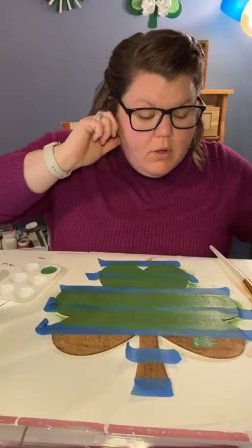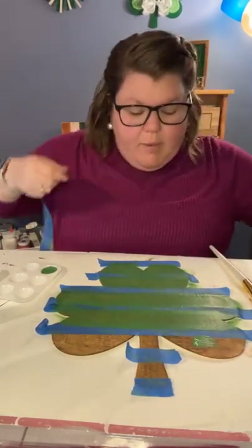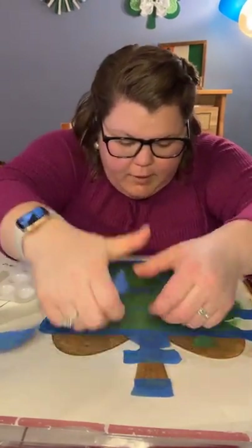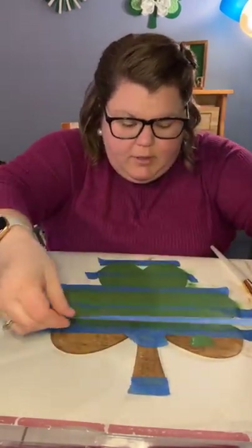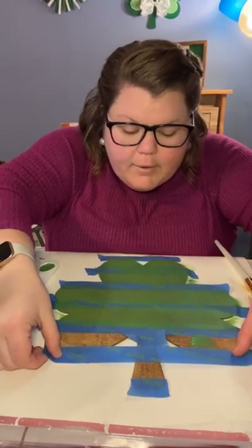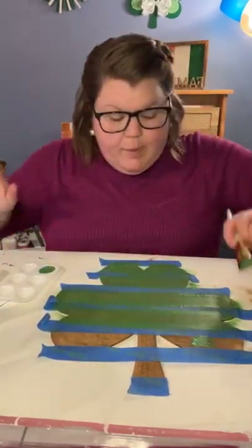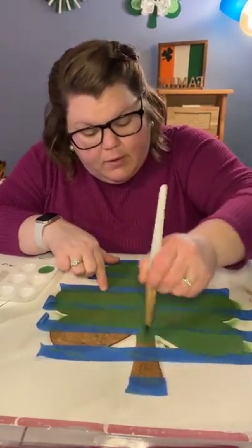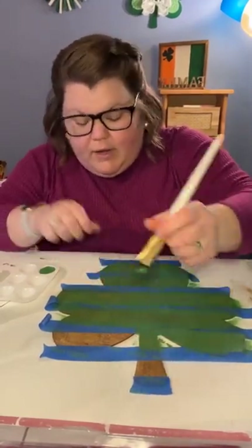So we paint this layer, then you dry it, then we re-tape, then we paint, then we dry. There's one step you take off the tape and one step you don't. We missed a spot — hold on. We need our spacer. There we go, now we're good! Just a little correction there — I was silly.